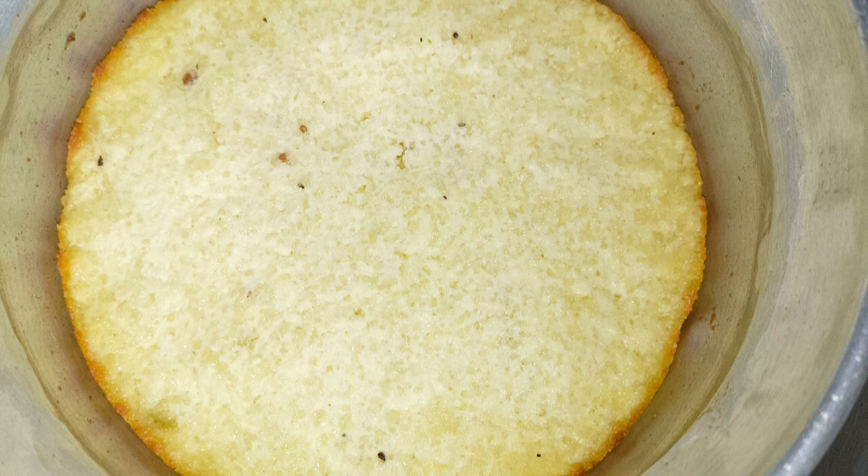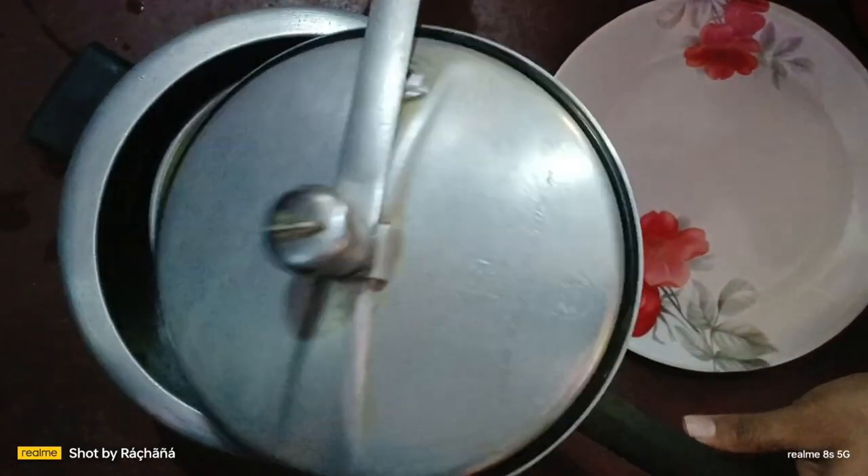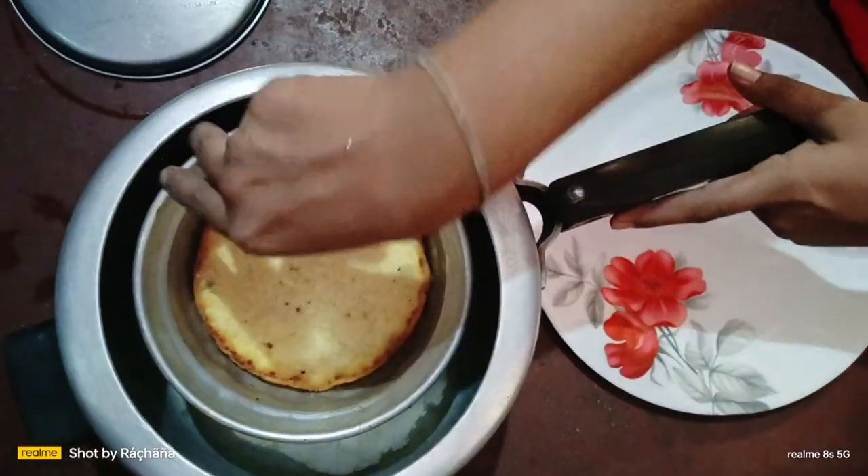We will start cutting some ingredients. We will dry down all the pot into thin slices and cut another one.